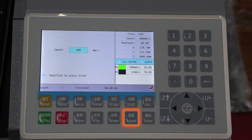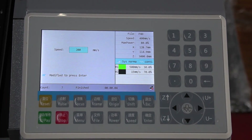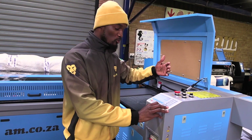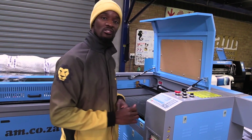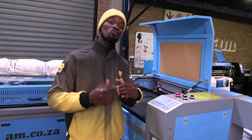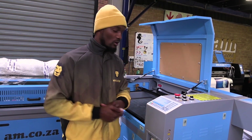Next we have the speed button. The speed button controls the manual speed when you are moving the machine. We also have the enter button, which allows you to access any certain menu or settings you want to set on the screen. We also have controls which are the arrow keys — up arrow for forward movement in the Y-axis, down arrow for backward movement in the Y-axis, and side buttons which move in the X-axis to the extreme right or left. There are also Z-axis buttons, which as explained only work on machines with a motorized Z-axis.